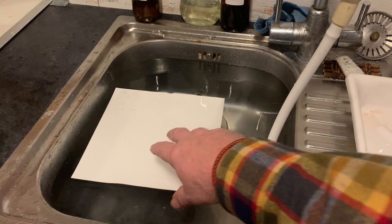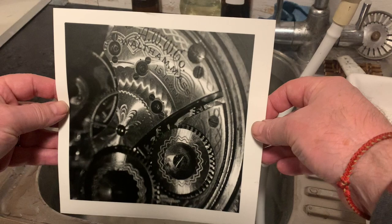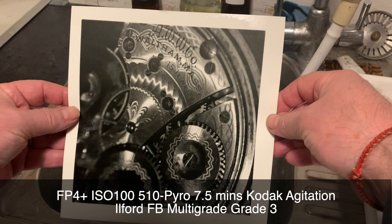So that was a lot of fun. I bracketed around the exposure a little bit, but actually the first shot was probably as good as any of them. And that's a print from it — I really like that. I'm going to put that in a frame and put that in the house. That's such a great shot.